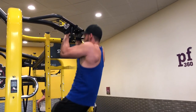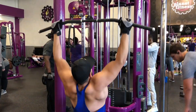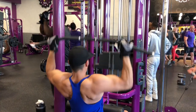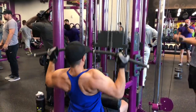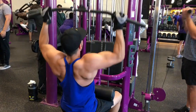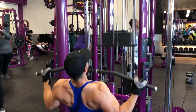Next we're jumping into a seated medium grip pull-down. For all my exercises I typically do four sets of ten to twelve reps. If you want to put on more mass, go a little higher — 15 to 16 reps. If you're trying to gain strength, drop to six to eight reps. Do whatever feels best for you.